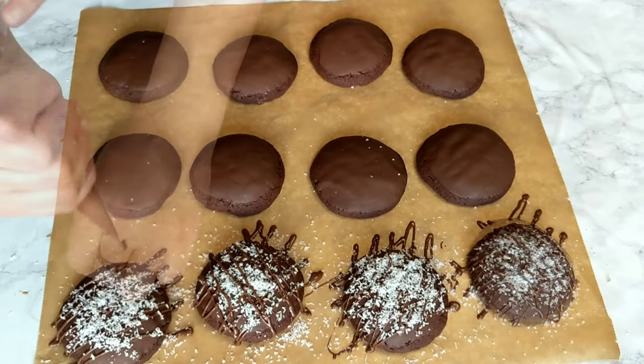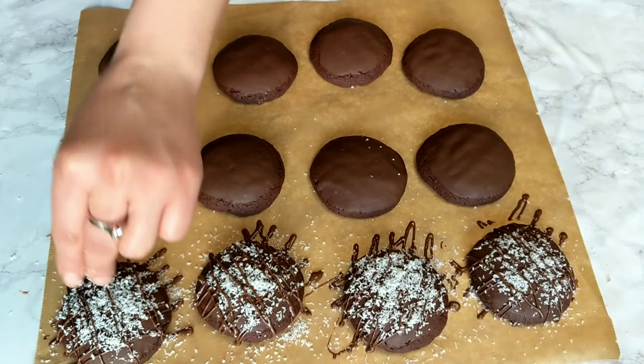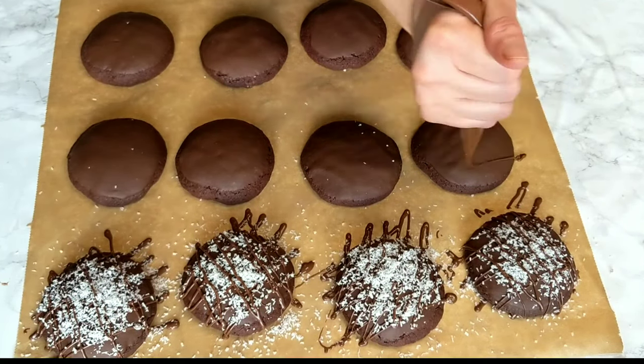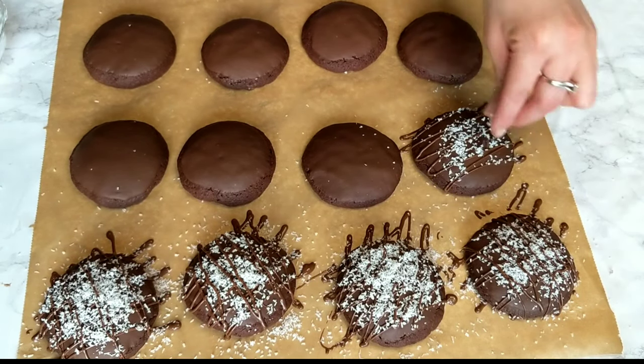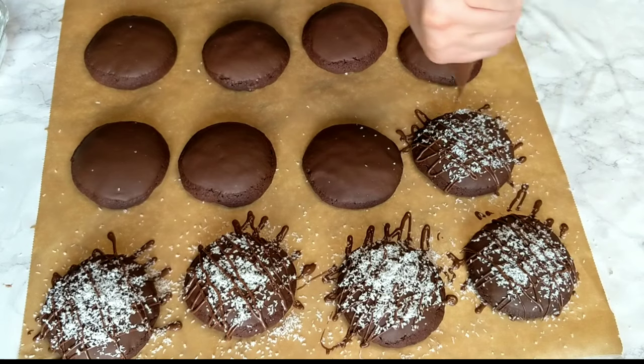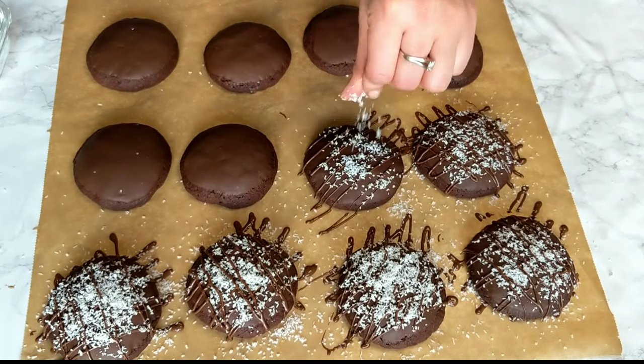As long as it's not too hot in your kitchen for the chocolate to melt, you can save the cookies in a cookie jar and they're going to stay soft and chewy — they are not going to dry out, I can promise you that. The filling is just as chewy as the cookies themselves. It's really delicious — the chocolate, the coconuts — you're gonna love them.